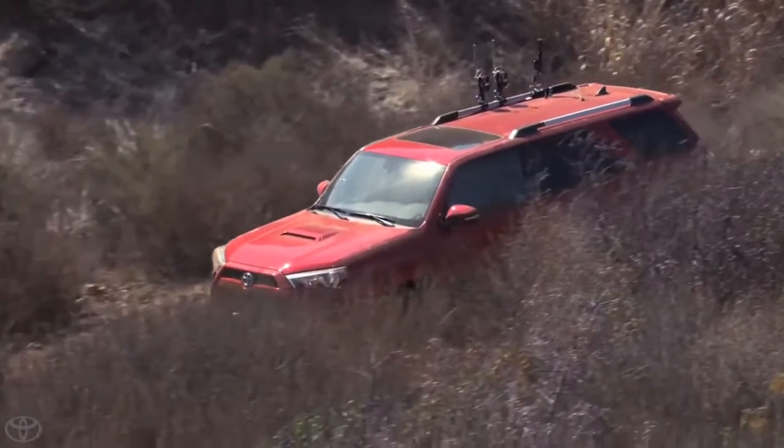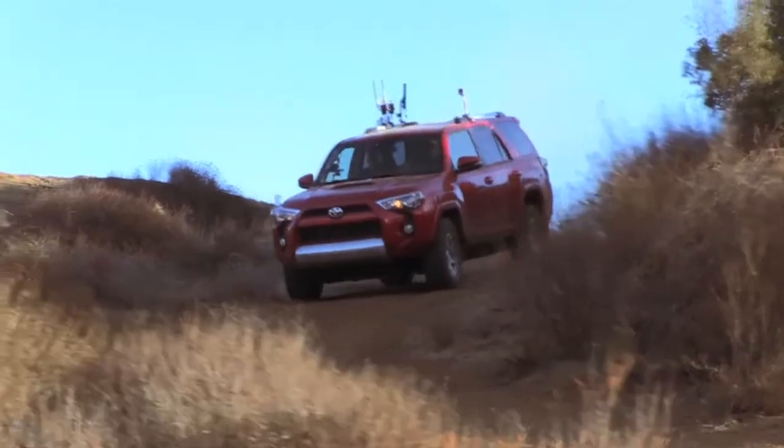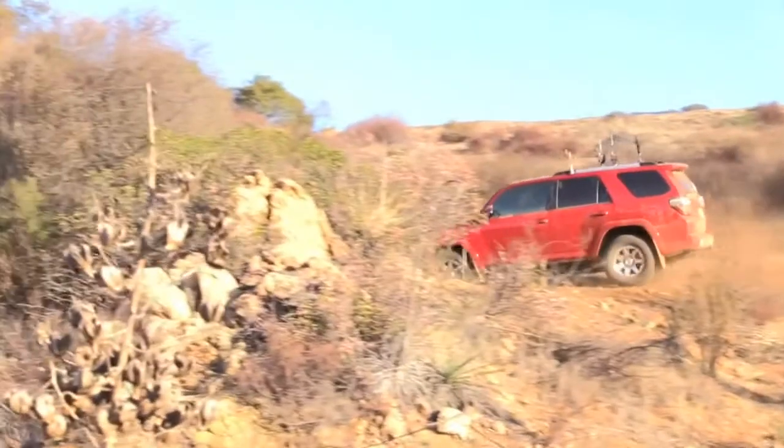Andy, I noticed you basically changed terrain select in the middle of the hill. It's really nice to be able to let the 4Runner do the work for you.